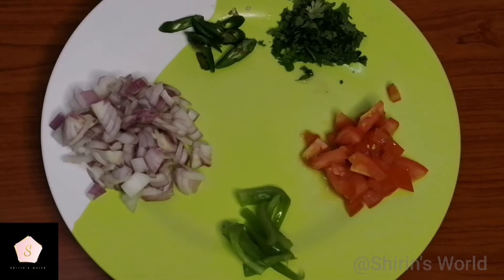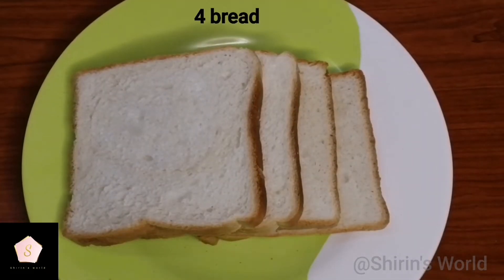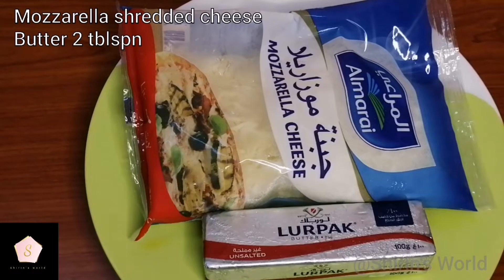Then add coriander leaves. Now add a capsicum. If you want, add some seasonings. Then add some bread — 4 slices of bread in the pan. I put butter in the pan. I put cheese in the pan.